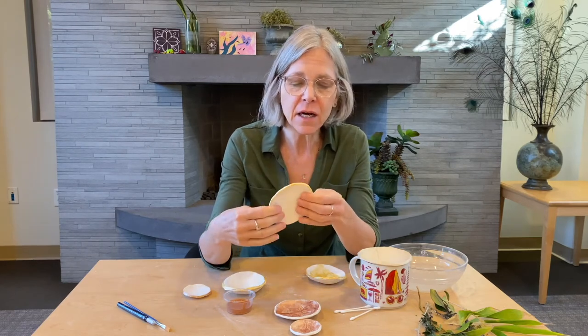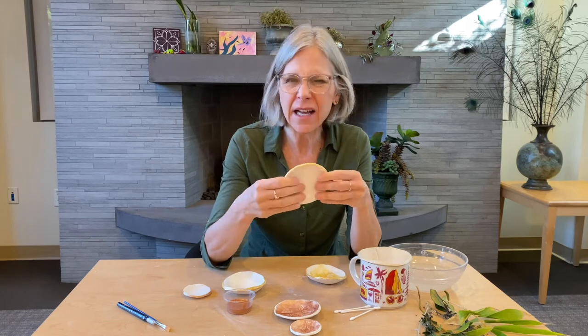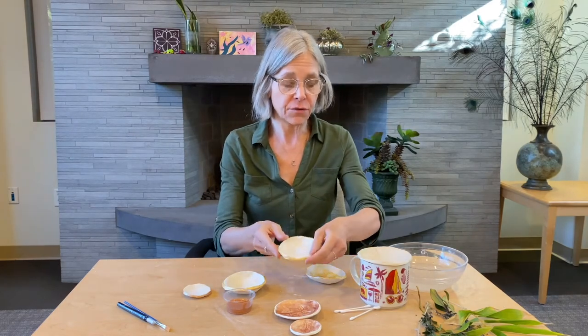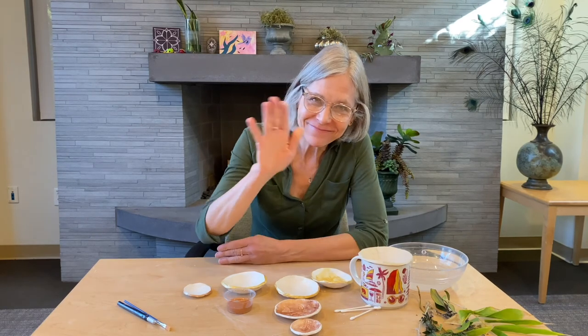I like leaving it unvarnished — I just like that sort of satiny surface. It has to be in a dry location, but it should last for years. Thank you for joining us for this session of Art at Home. I hope you have a great time making your own clay nesting dishes. Please take pictures of your work and share it with us over social media — that's hashtag FCCArtAtHome. Keep being creative and we'll see you next time. Bye-bye.